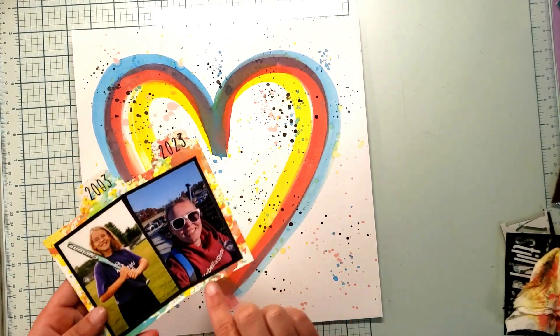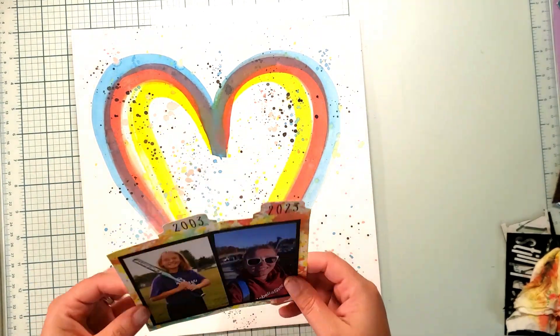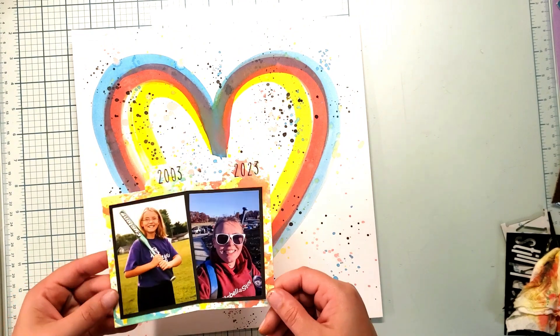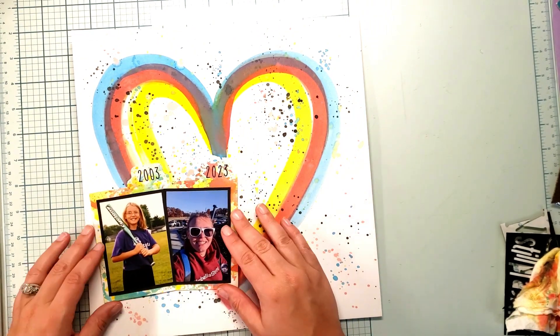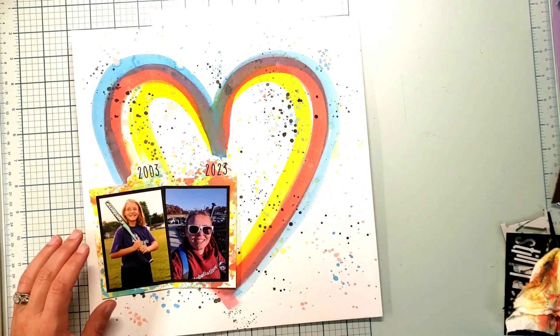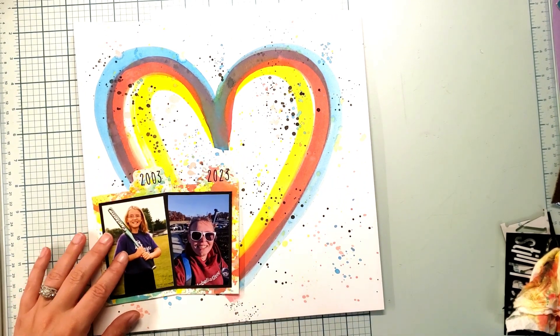I used the smooshing technique on the background of these cardstocks and put all three colors in there, so that is going to land right about there.